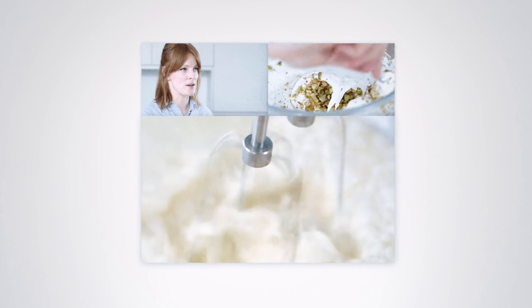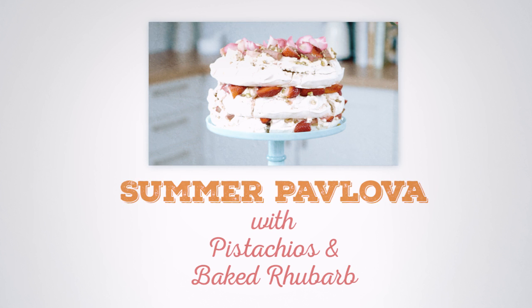With the warmer weather approaching, I've been thinking about summer desserts, so today I'm going to make one of my favourites: a pavlova.